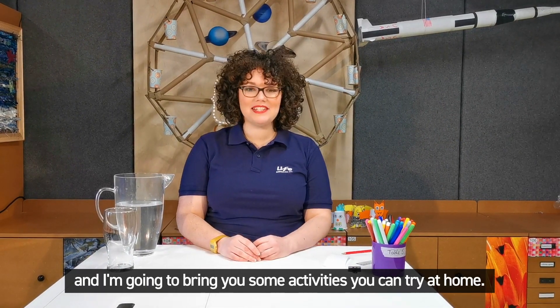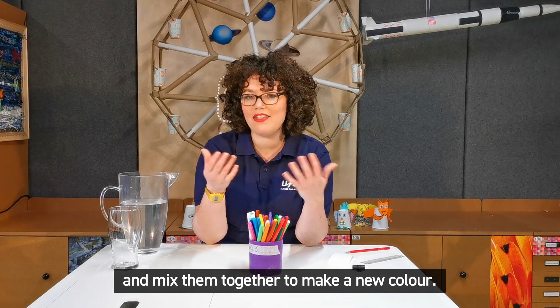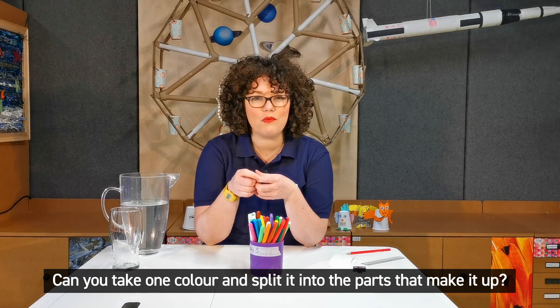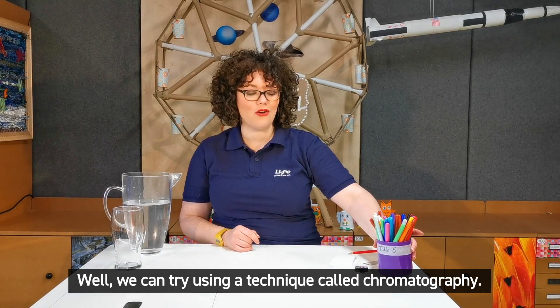Hiya, I'm Toni from Life Science Centre and I'm going to bring you some activities that you can try at home. Now I was looking at my colouring pens and I know that I can take two colours and mix them together to make a new colour, but can you separate them out? Can you take one colour and split it into the parts that make it up? Well, we can try using a technique called chromatography.